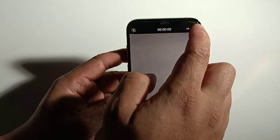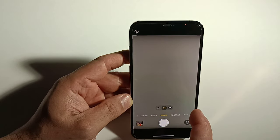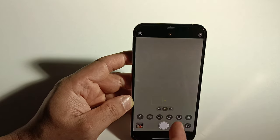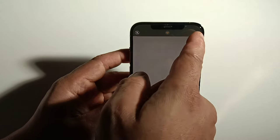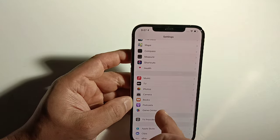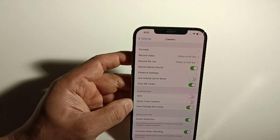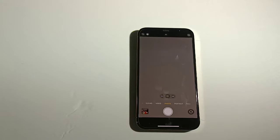For recording resolution, it's set at 1080p 60 by default, but you can change it to 4K 24, 4K 30, or 4K 60, and you can also adjust slow motion settings. You can go through all these and set it up the way you want for that day — whether recording video or taking pictures. That's pretty much it for the camera. Now I'm going to go take some pictures and videos for you guys.